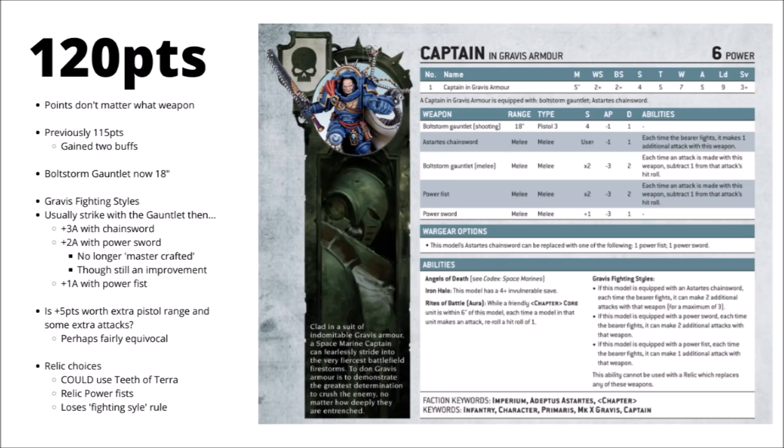First up, the Gravis Captain appears to have gone up from 115 points to 120. Interestingly, with the way his special rules are worded, it doesn't matter which weapon he's armed with in his offhand — he still costs 120 points. He's generally overshadowed by Captains with bikes or jump packs, which move fast and get where they need to be. Or if you want a foot captain, the Indomitus-style one with the Storm Shield gets a 2-plus save, a decent power weapon, and costs fewer points. I feel they probably could have just left his points cost as it was.